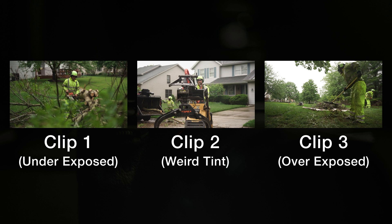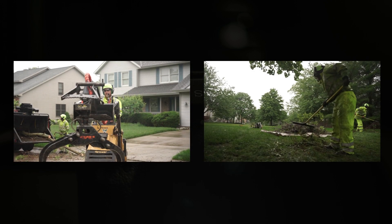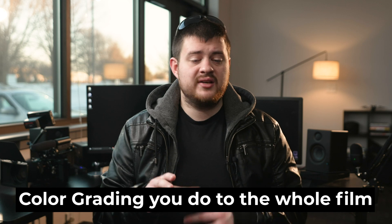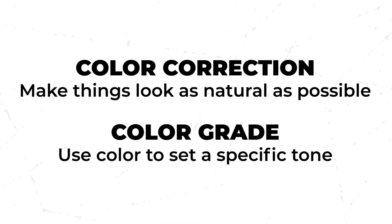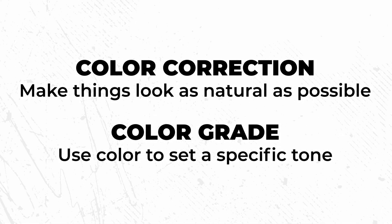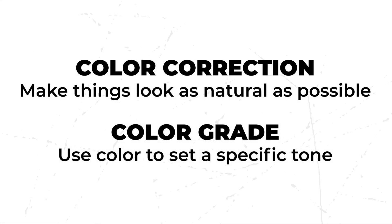Now, these are extreme examples to illustrate the point. Most of the time, you're just going to have two clips where one is just a little bit off and needs a slight tweak to flow with the rest of the video. Color grading, on the other hand, is something you do to the whole video, not just the clips individually. With color correction, the goal is to make each clip look uniform and natural. With color grading, the goal is to edit the colors to give your film a cinematic vibe.